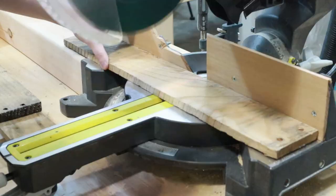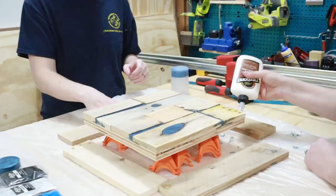While the resin pour cures, we are going to cut the boards for the border to the right size, and then we'll get to gluing them onto the sides.